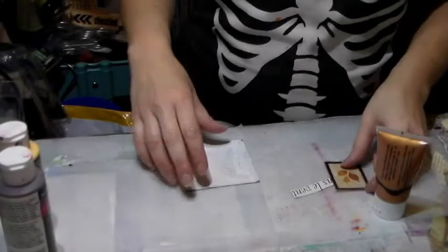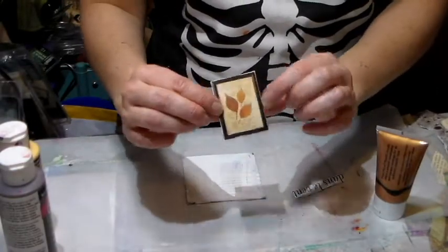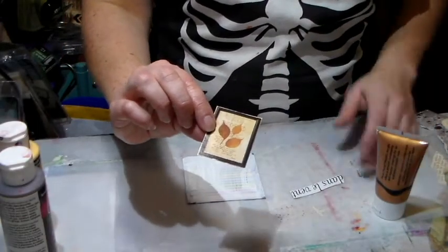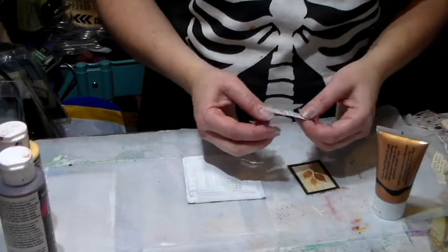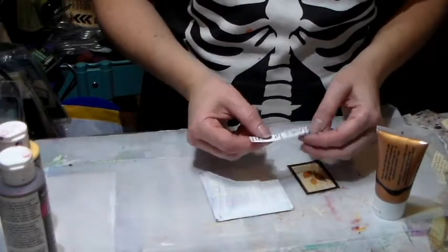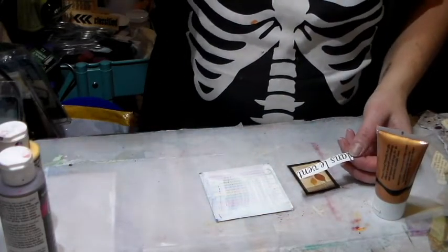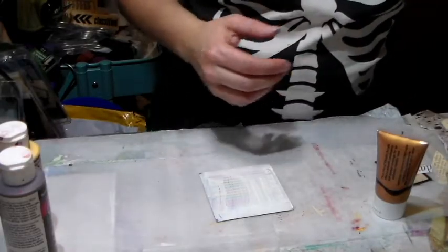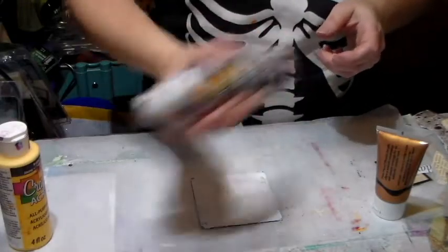Hi everyone, Crafting Vicky here. Today I want to do a journaling out of the small box. I'm using this cute image — it's a frame with some leaves — and I thought it feels like fall. I chose the sentiment 'dans le vent,' which means 'in the wind,' because to me fall means wind and all that nice stuff.